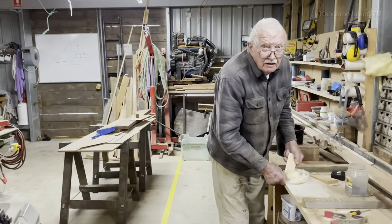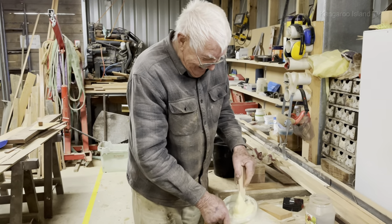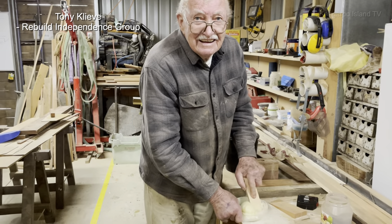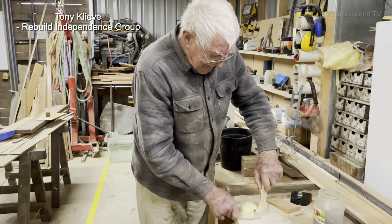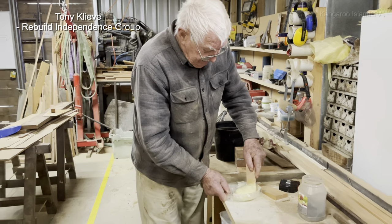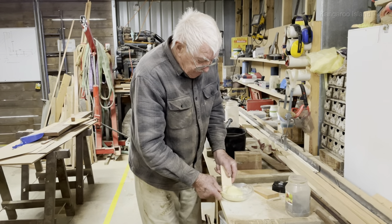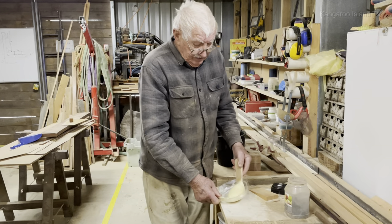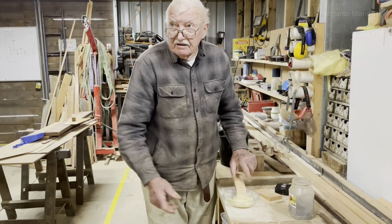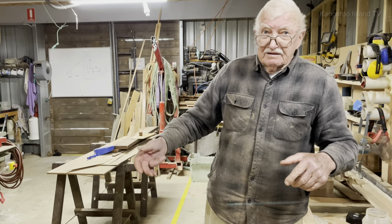So Tony, what have you done so far? Finishing off the hull. And what comes next? The next layer of planking comes on — the next 12mm layer — and then the last 19mm, which will be very quick once this one's done. Then we're ready to tip it over.